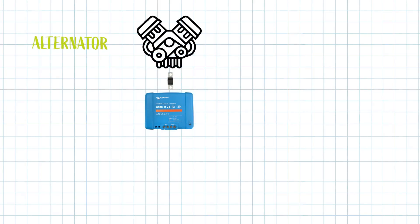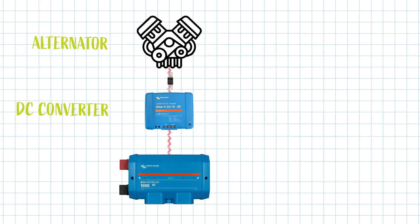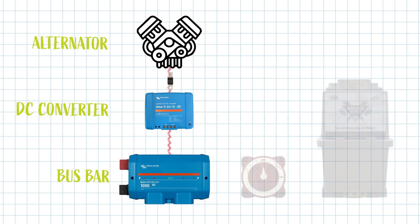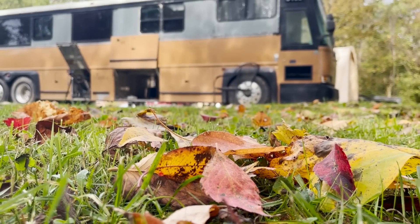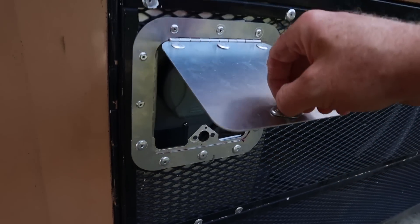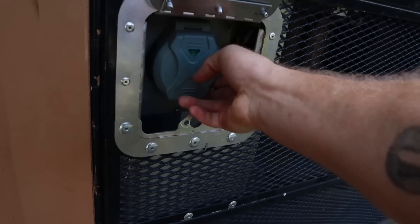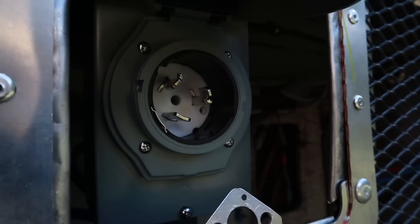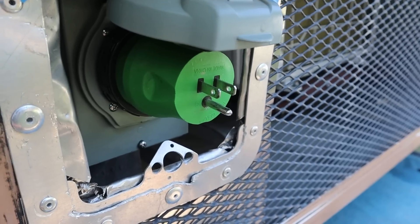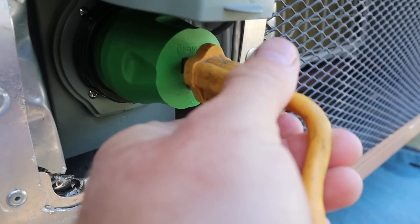An alternator creates energy for your vehicle's electrical system. Ours sends power to our DC converter to transform it into power that's compatible with our batteries. Our third source of getting power to the bus and to our batteries is with shore power connections — either a 50 amp or 30 amp service at an RV park, or we've got an adapter so we can plug into a friend's garage with a standard household outlet to charge up our batteries.